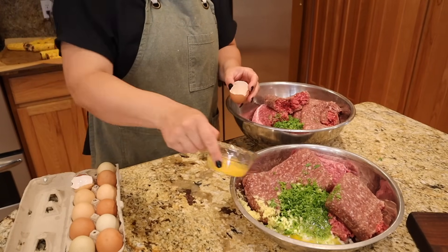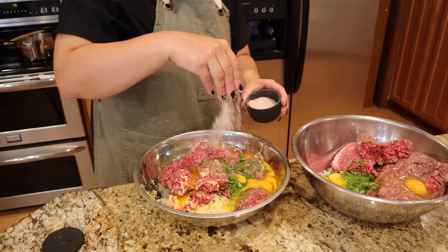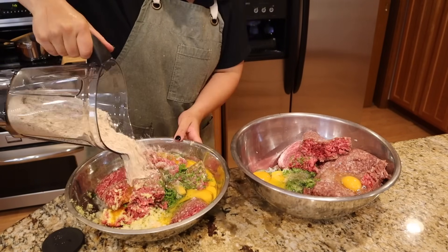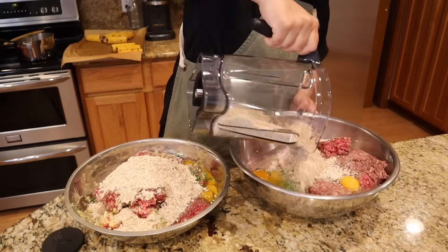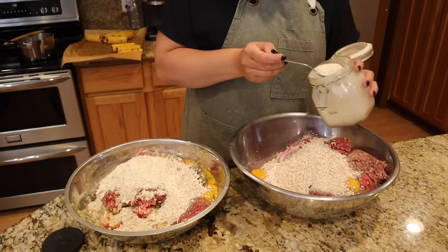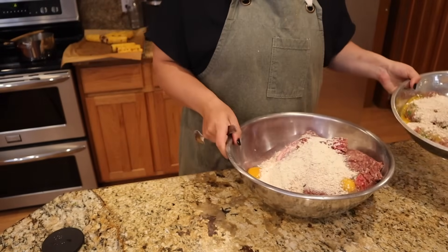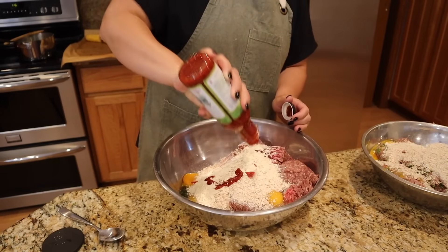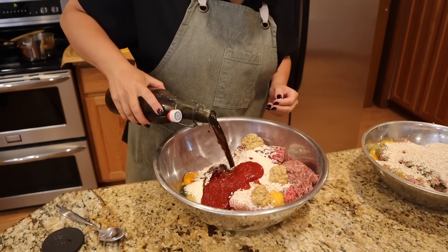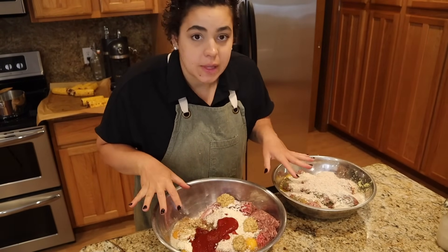I'm adding five eggs into each bowl since I'm a little more than doubling the recipe. Then salt, pepper, oats split half and half between the two, and a little extra garlic to each one since garlic scapes have a pretty mild flavor. To finish the meatloaf mixture, I'm adding ketchup, stone ground mustard, and Worcestershire sauce. Now both meat mixtures are done and I'm going to mix them up.